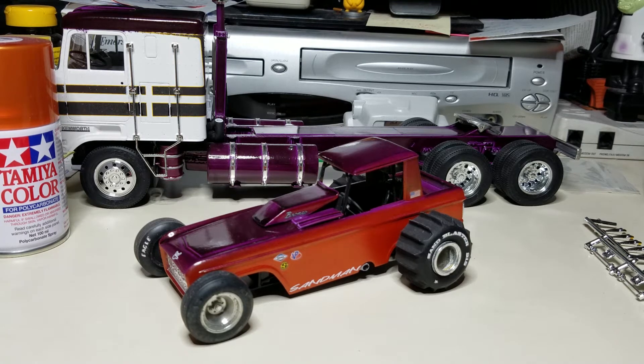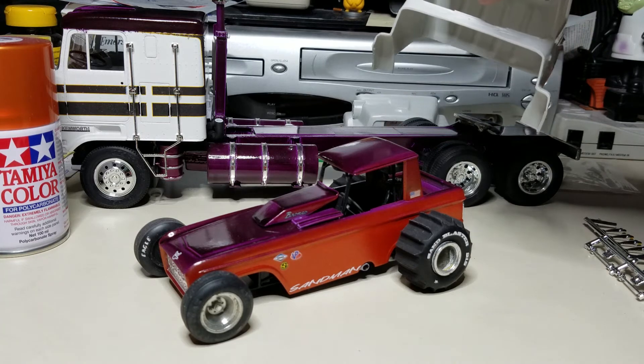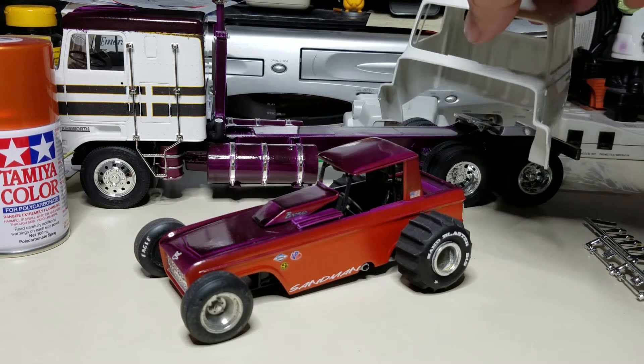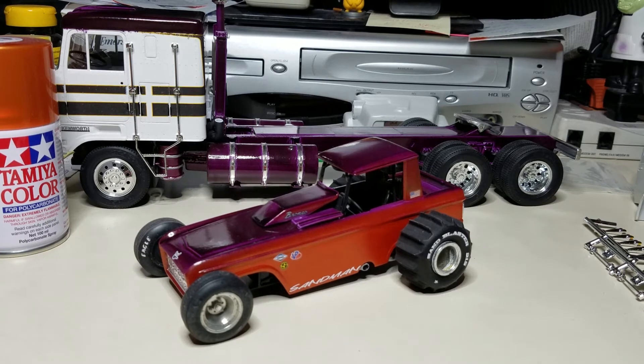Now we're just working on the KW in the background. There's another project on the horizon: a Ford Louisville I'm going to put a sleeper behind with a tandem drive on the back. I'm going to build a race hauler with a Coors racing trailer behind it, and build up a Bigfoot monster truck with big all-terrain tires that are detachable — swappable for smaller-diameter transport or military-style tires — so the Bigfoot fits into the back of the race hauler. That's an idea I've had for a while.